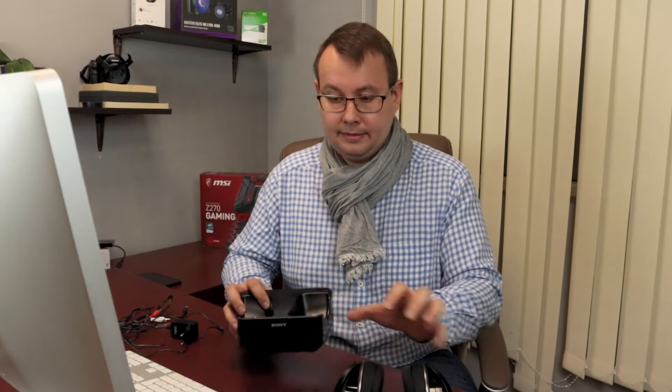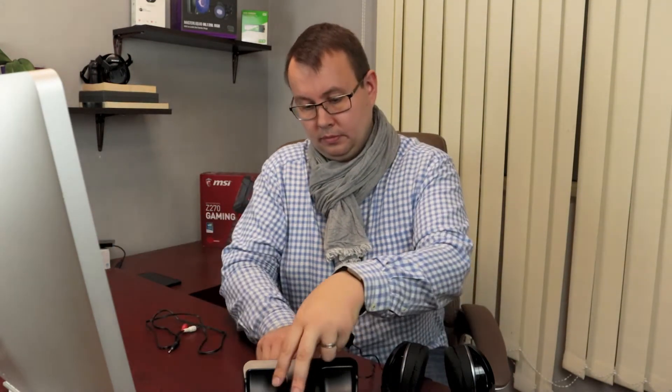To set up your wireless headphones, the first thing you need to do is connect your base station to your computer. So let's take the base station — like this — and connect our power adapter. Okay, it's done.